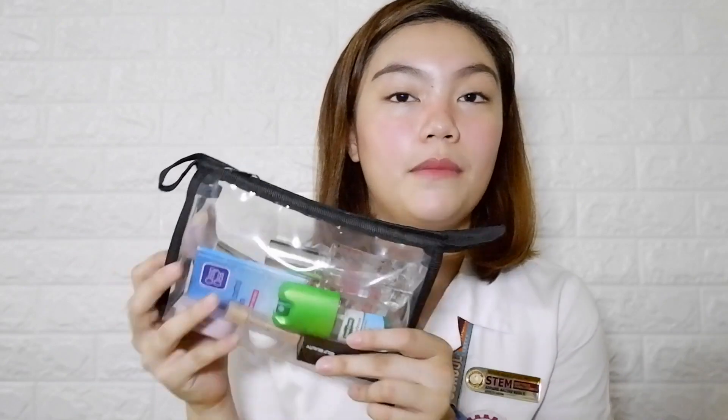And then last one is this Happy Skin Intense Color Butter Balm. This was my favorite date, kaso na-replace siya nitong Self Beauty. Pero I still use this whenever I go to the gym kasi siyempre medyo pricey to, so gusto ko tipirin. So ito pang-gym. So we're done sa makeup bag.